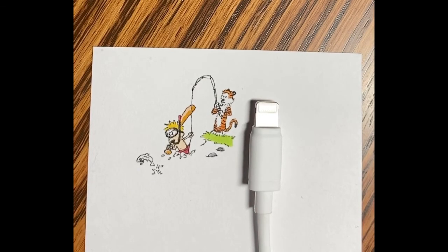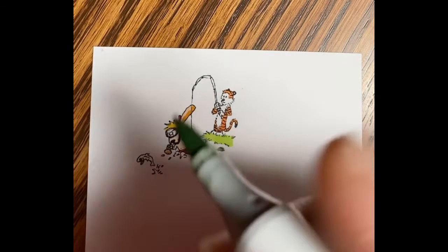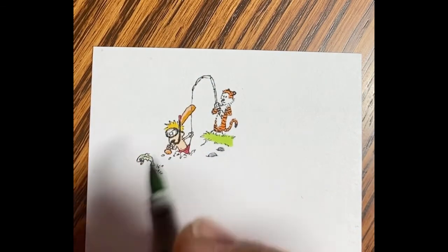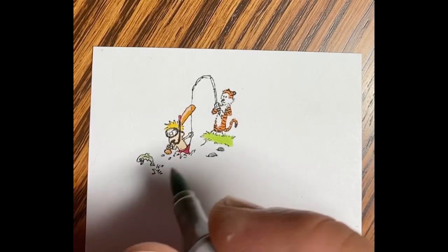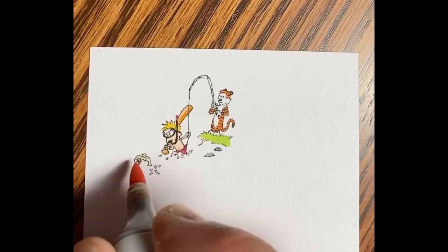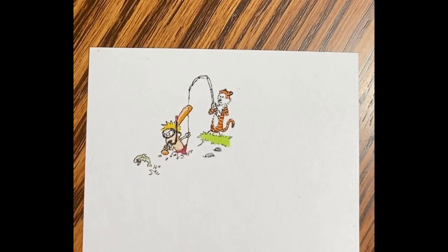There's the iPhone charger for reference. You can see each of the characters, Calvin and Hobbes, are about the size of the tip that plugs into the charging port on an iPhone. There I'm working on the fish a little bit.